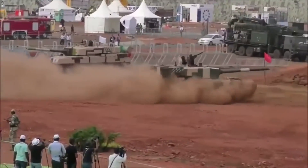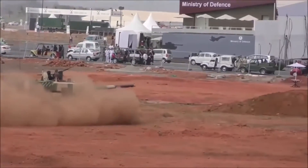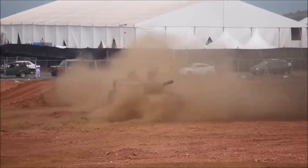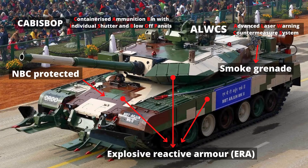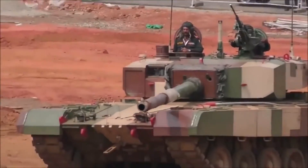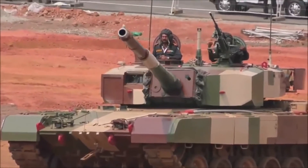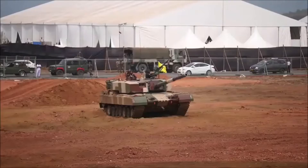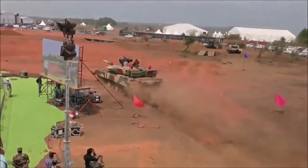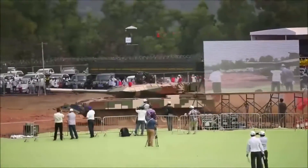The Arjun tanks are protected by an indigenously developed Kanchana armor. Kanchana is a composite armor that consists of ceramic tiles and composite panels, sandwiched between rolled homogeneous armor plates. Its exact composition, the materials used, and the manufacturing process are kept highly secret. The armor was fielded on the Arjun after extensive evaluation trials carried out against a variety of modern anti-tank munitions.